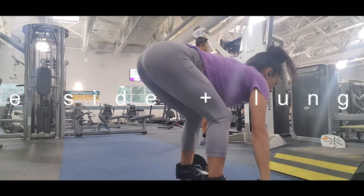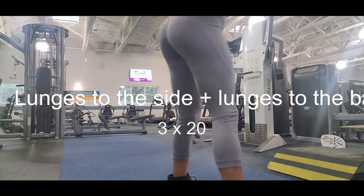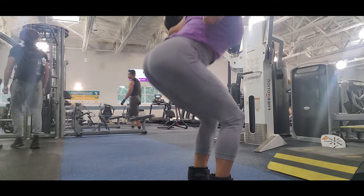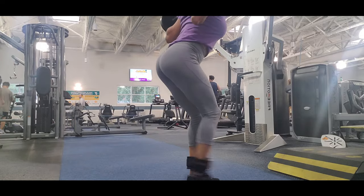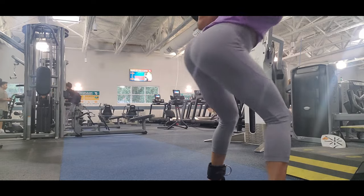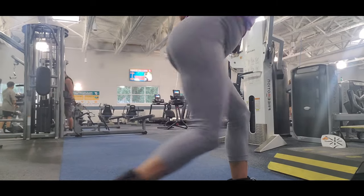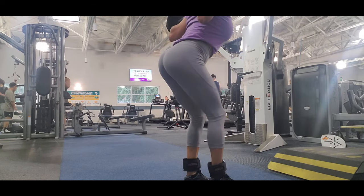This exercise is lunges to the side with lunges to the back. This is an excellent exercise for glutes and it's really hard to do, so I recommend that you start with no weight at all and slowly raise your weight. I used to do this exercise with 50 pounds on each side.